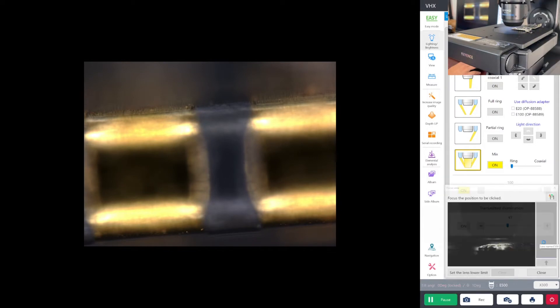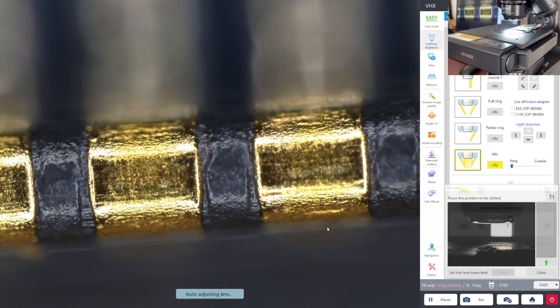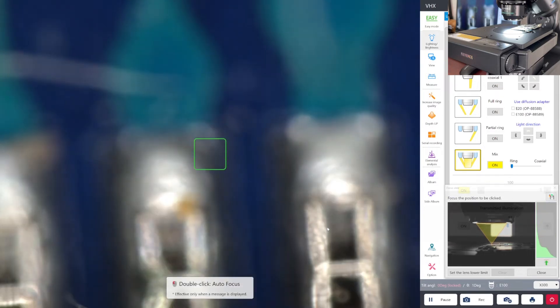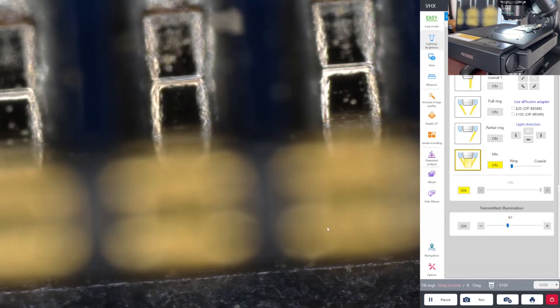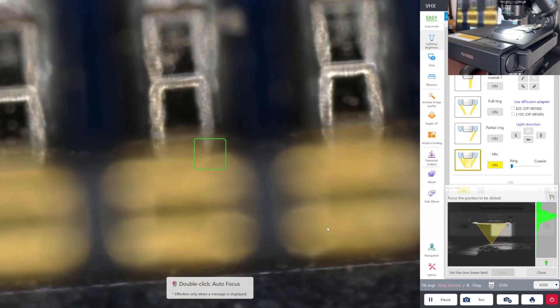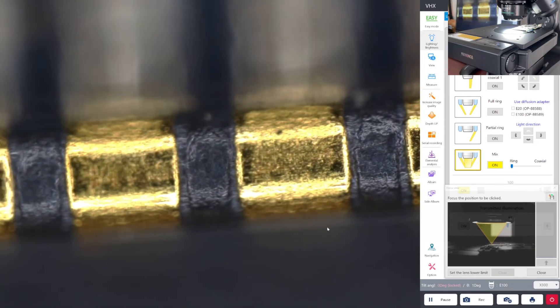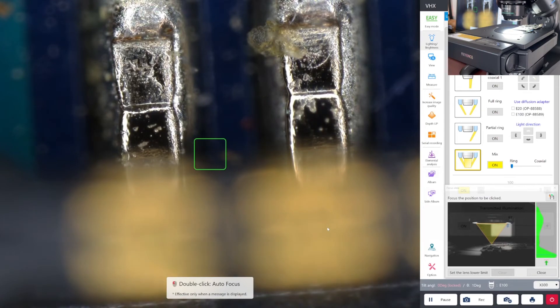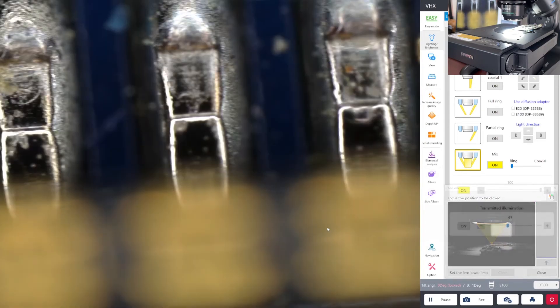At 500x it's a little too powerful, so let's go back to 300x. Those are the leads of the connector. Zooming to the top — that's the top portion of the connector. It looks like they're using gold-plated connectors for the connection, but for the leads it's probably just tin.